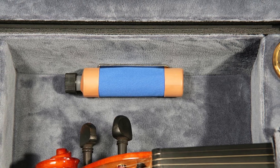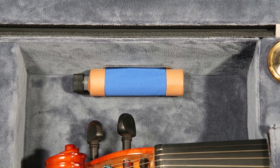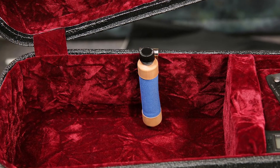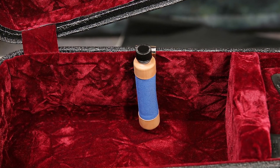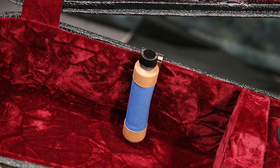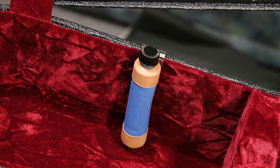It's not just guitars that need humidity protection, as anyone with an orchestral stringed instrument will tell you. Just like the O1, it comes with a syringe to refill the unit — it takes about three syringe-fulls to fill it the first time. Thereafter, it is easy to see when a top-up may be required.